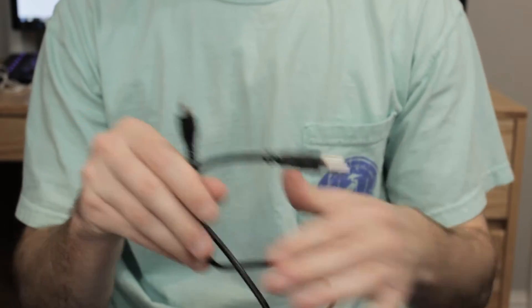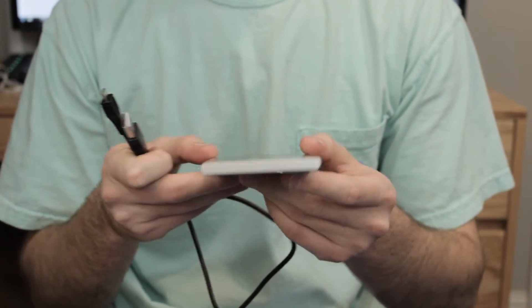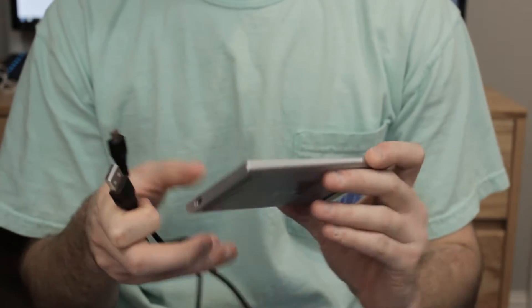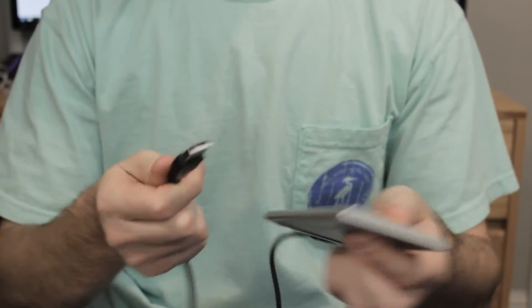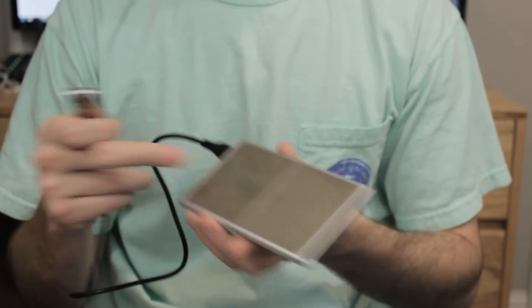Then we're going to get a USB to micro USB cable right here — this is so that you can power it. They also included a wireless charging stand, and as you can see this is what it looks like. It's pretty cool, it's got a nice silver metallic look to it. All you have to do is plug this into here and then plug it into a USB wall output and it becomes your iPhone's new charger.